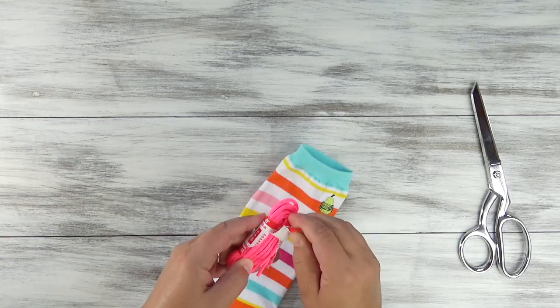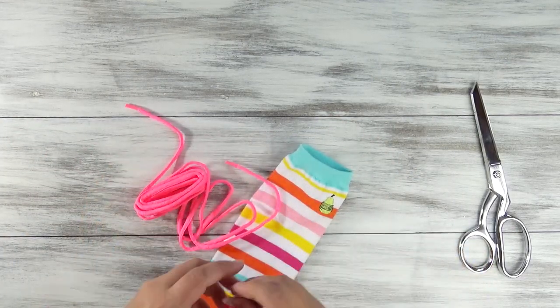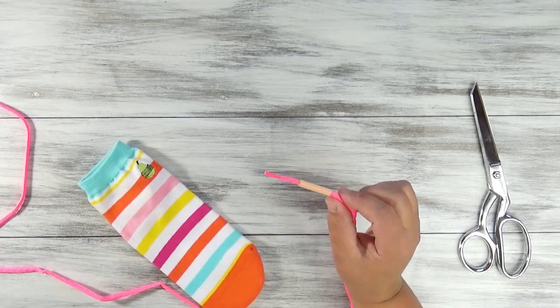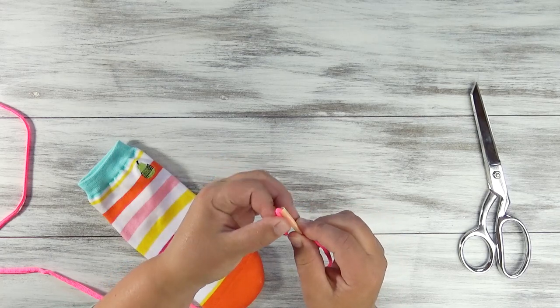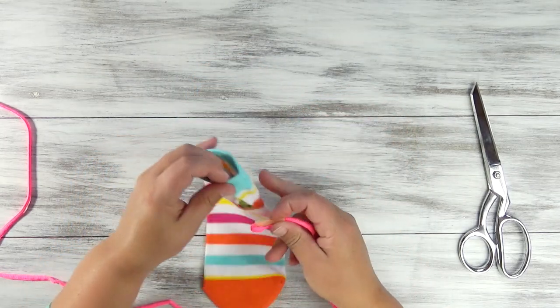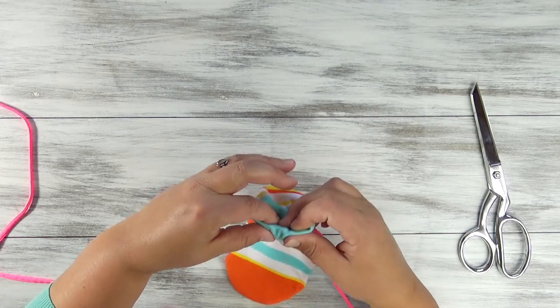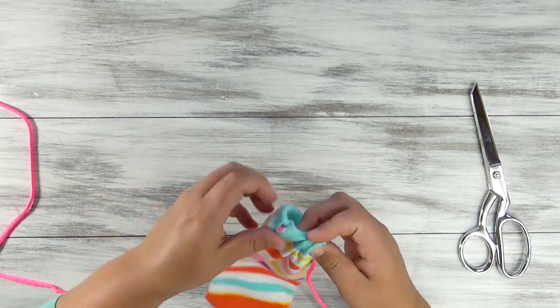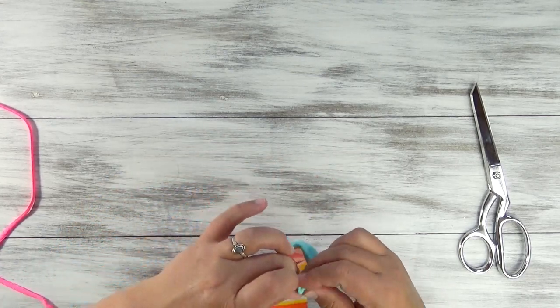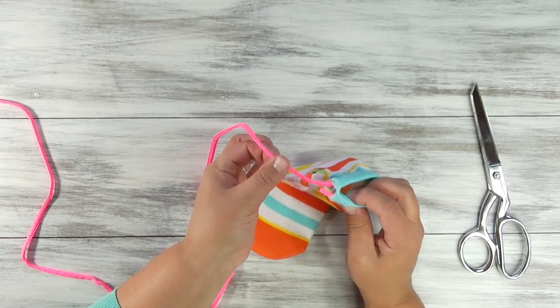After that, get your string. You can use shoelace, paracord, or whatever you're using for your string — thread it through the straw and then wrap it back around. This is what you're going to use to guide it through the ribbing. Insert it on one side of the sock and go all the way around, and it'll come out where you went in.